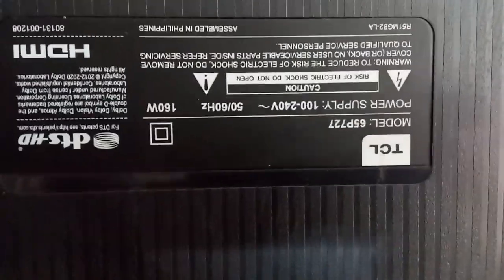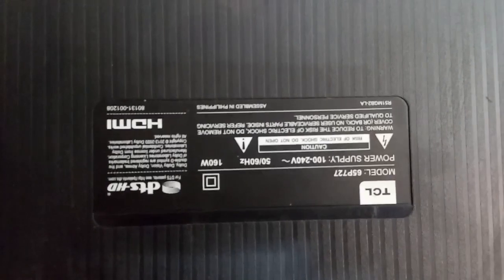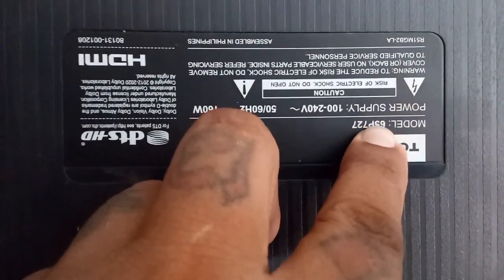Hi guys, welcome back to my channel. Today's video we're going to repair a TCL 65-inch Android TV. If you did not yet subscribe, please subscribe now and don't forget to ring the notification bell to keep you updated. So let's get started.